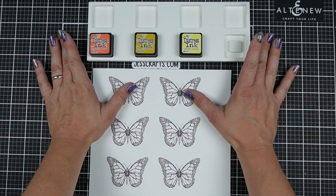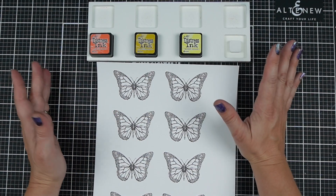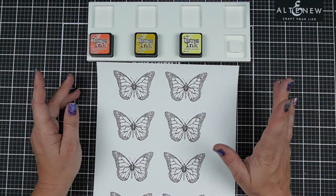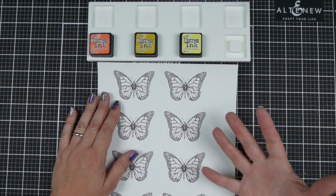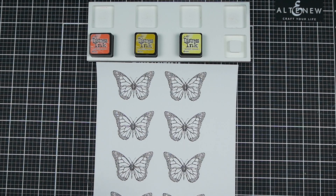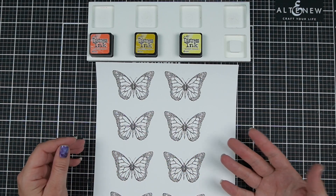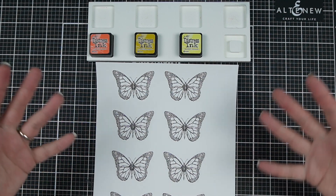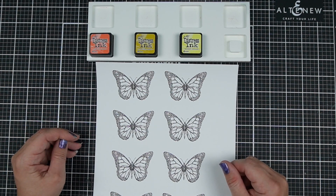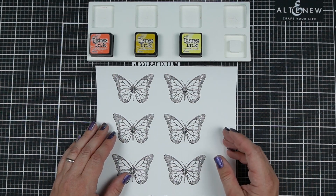I want to start this video by letting you know that I didn't really plan to do this, but I recently learned that Sherry, who is the owner and designer of a stamp company called Stamplorations, was diagnosed with breast cancer. The community on Instagram was looking to support her with an Instagram hop, but I thought I would make a video as well to reach another portion of my audience and let you know about what's going on with her and how you can support her family if you choose to.